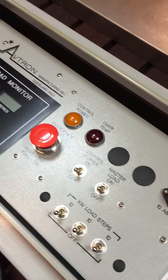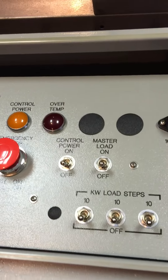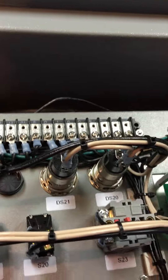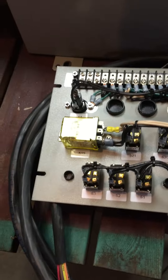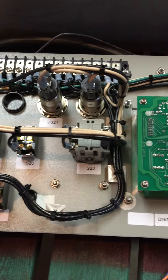Now I'm going to briefly set down the camera and show you the interior of the controller. Here is the back side of the controller panel, and of course it is in very good condition.